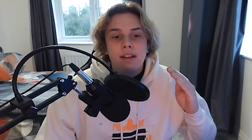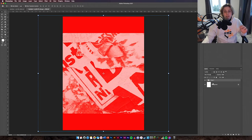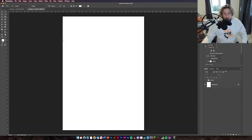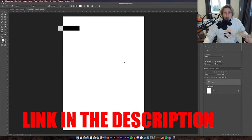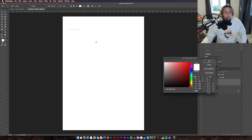The next thing we're going to do is add some text which is going to be skewed so it looks big on one end and small on the other. Group the two background layers together and turn them off — this just makes it easier to work. Get your text tool and select a font called Impact. This is a standard font — I'll leave a link in the description. Type 'Tiago' — you can't see it at the moment because it's in white.